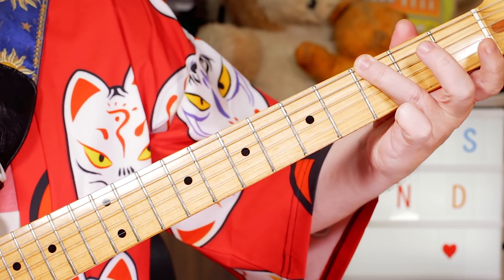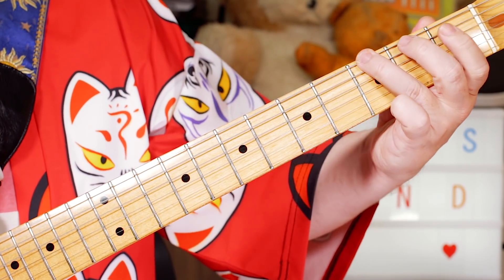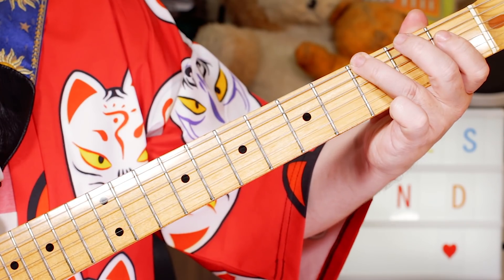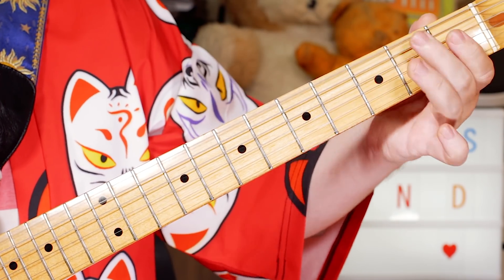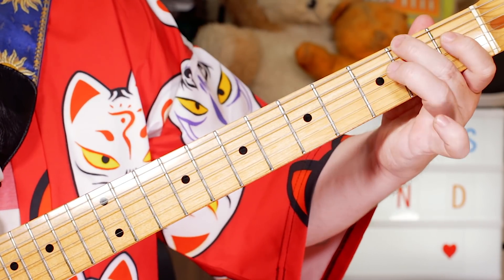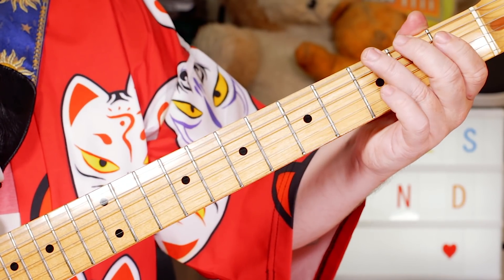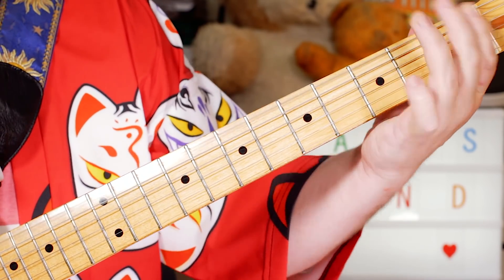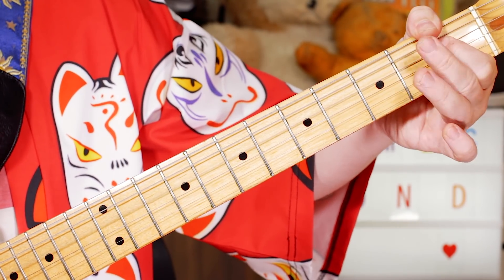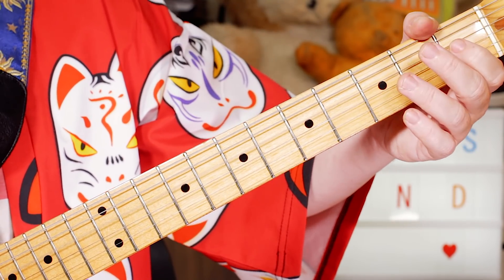And then this time I go down the scale. I go F sharp on the G string: 2, 1, open. Then F sharp, F — and D sharp to D, that's 1, open, on the D string.